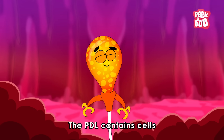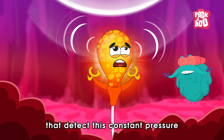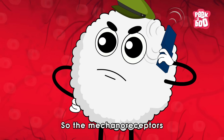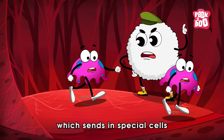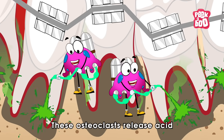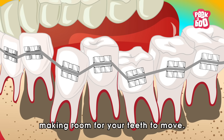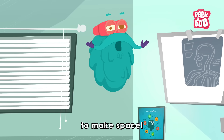The PDL contains cells called mechanoreceptors that detect this constant pressure and send a signal to your body that something needs to be fixed. So the mechanoreceptors alert your immune system, which sends in special cells called osteoclasts to the rescue. These osteoclasts release acid and proteins to dissolve parts of your jaw bone, making room for your teeth to move. It's like your body is doing a mini demolition job to make space.